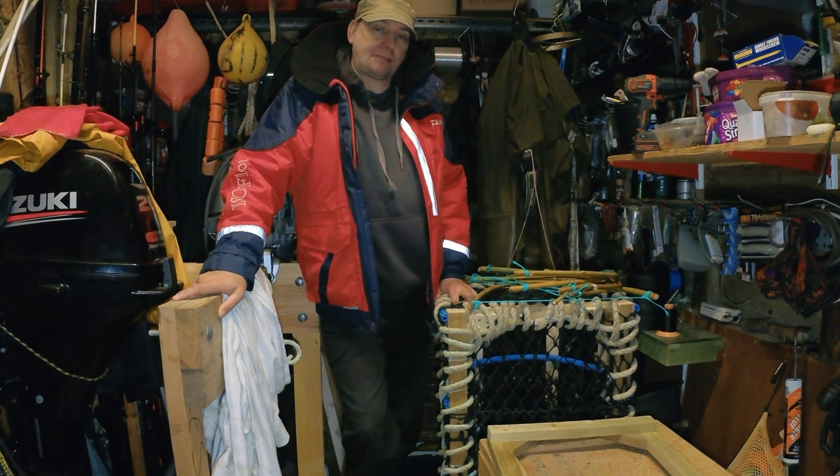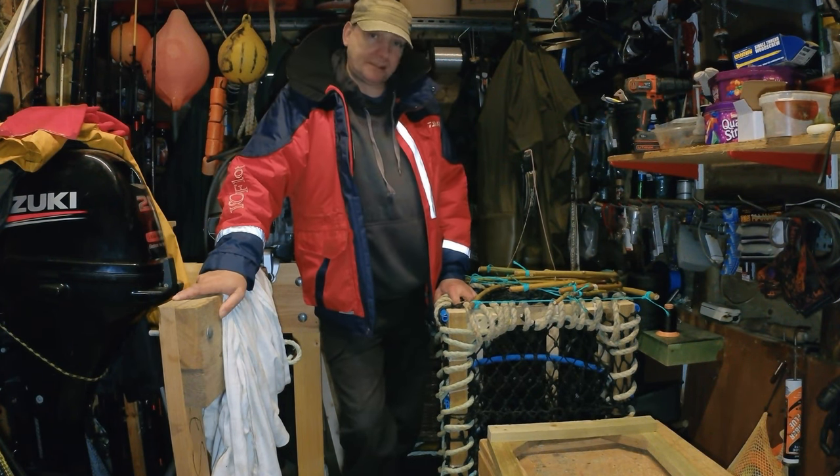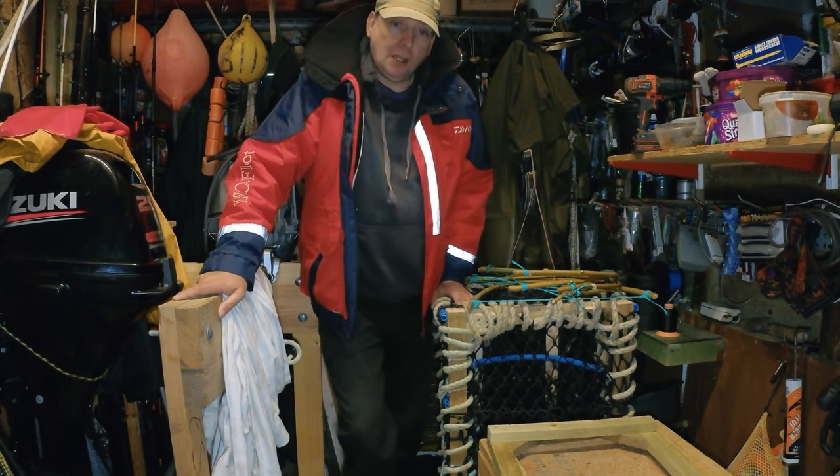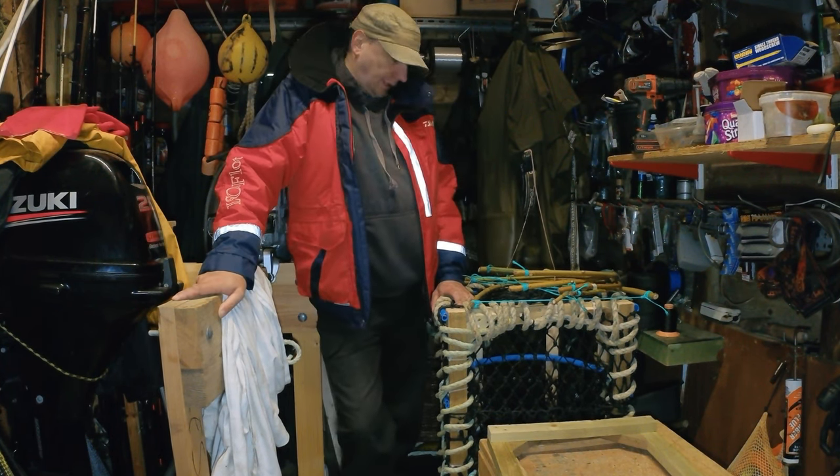If you hear any noises today, it's because there's a raging gale going on outside. That's why we're inside making pots — best time to do it. Today's video, we're going to be making, in effect, a kind of wicker pot.